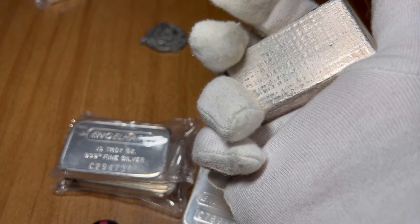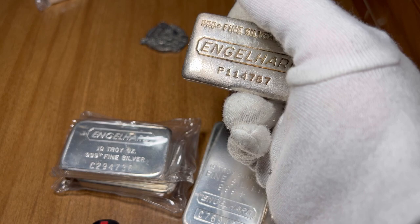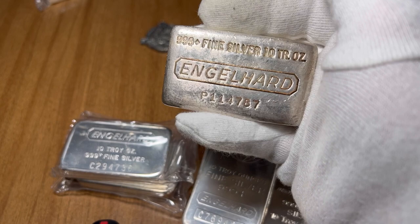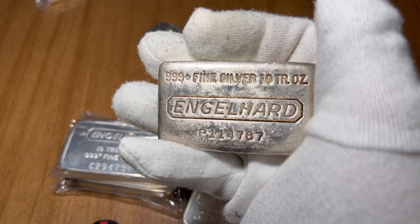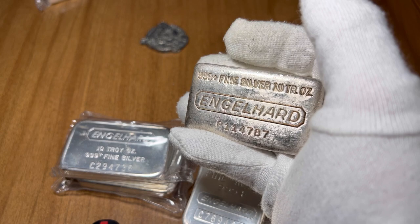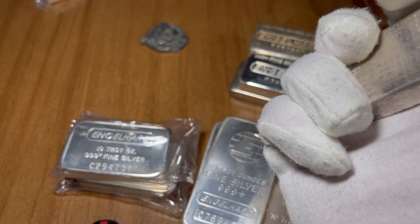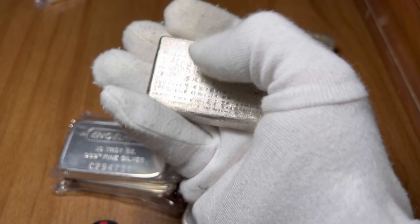Last but not least we have the 10-series waffle backs. These are very low mintage — about only 50,000 minted. These are definitely a favorite Engelhart to stack for me and a lot of others. These waffle backs are very hard to find and very expensive. I remember buying these for about $300 about two years ago, but now they're going for anywhere from $360 to $400 easily.